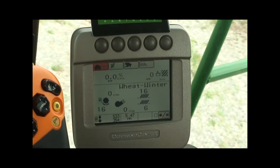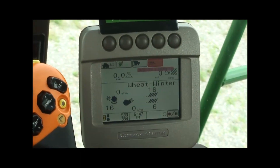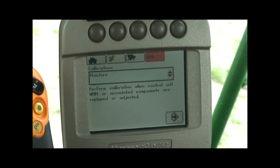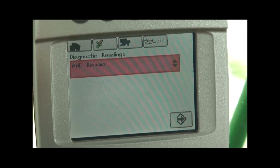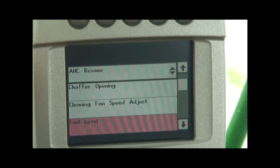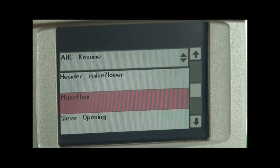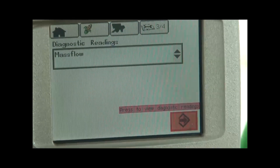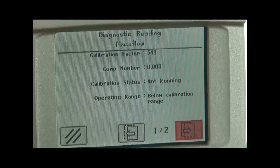Checking the mass flow sensor readings is as simple as rolling over to your diagnostic book with a wrench on it, going to page 2 of 3 or 4, going to diagnostic readings, highlighting that, opening it up, rolling down until we get to our mass flow sensor, opening up mass flow, entering into your mass flow sensor — this will pull up the readings of the mass flow.